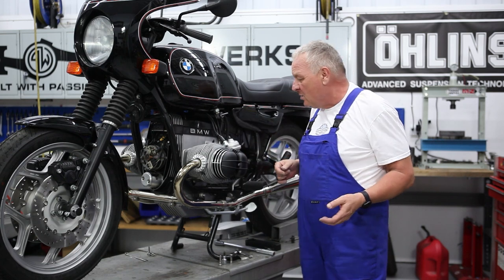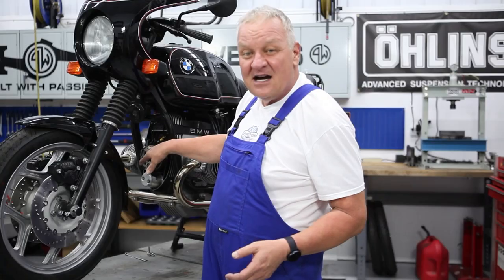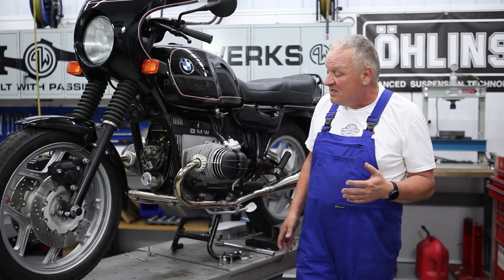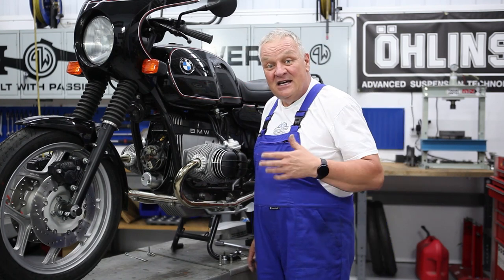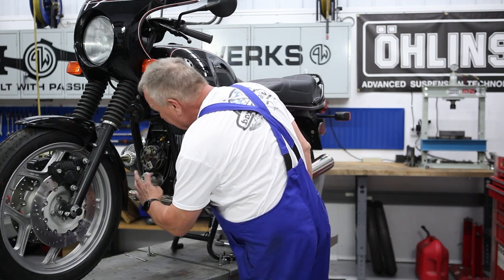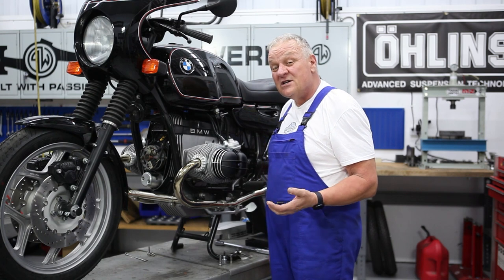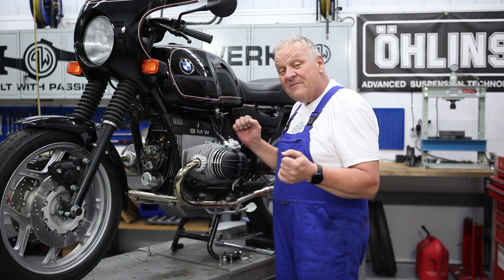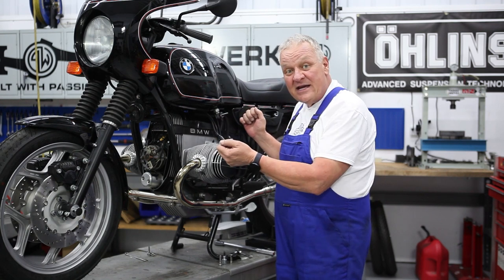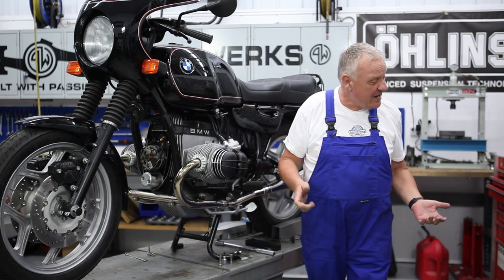We're going through the process of setting the ignition timing. There was a special tool for setting static timing available way back when, but in my opinion you can kind of forget it. You can get it sort of in the middle of the adjustment and it'll be close enough for the bike to start, and then immediately get a timing light on the flywheel and dial the timing in — that really is the best way to do it.